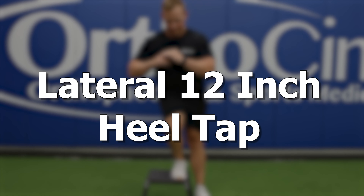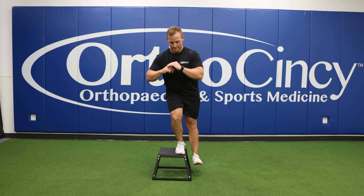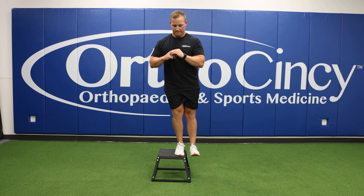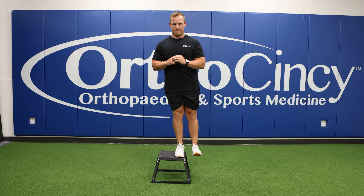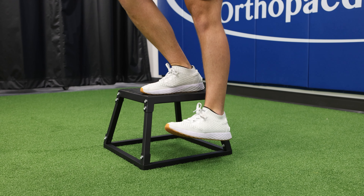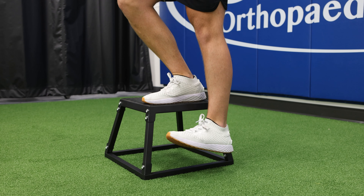The purpose of the next set of exercises is to develop strength and control of the muscles in the lower extremity. It is well documented that weakness in these areas can lead to increased stress placed up the kinetic chain on the elbow and the shoulder. For each of these lower extremity exercises, you will perform two to three sets of 10 reps on each leg.